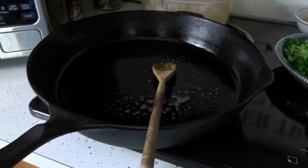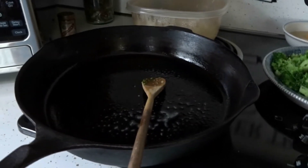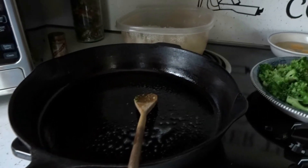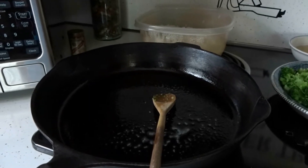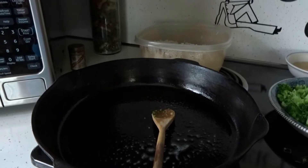And instead of using a wok, I use my cast iron skillet, which I use for basically all my cooking. Now what I'm going to do is fry my chicken first, and then after I do that, I'm going to take the chicken out of the cast iron skillet and fry my vegetables up, and when I get that all done, I'll get back to y'all.